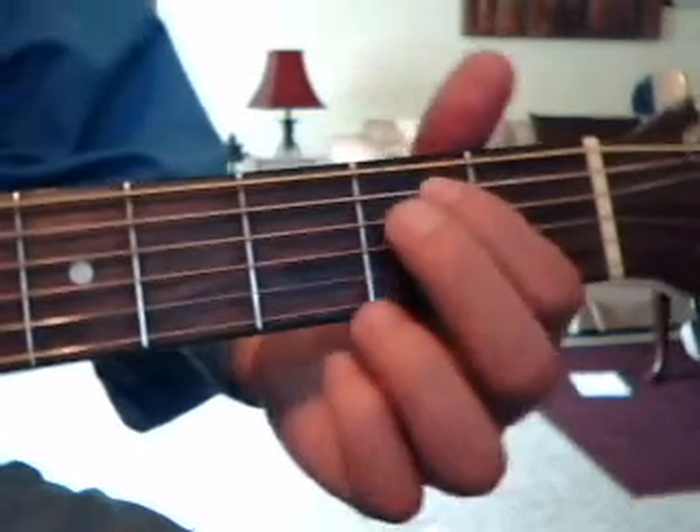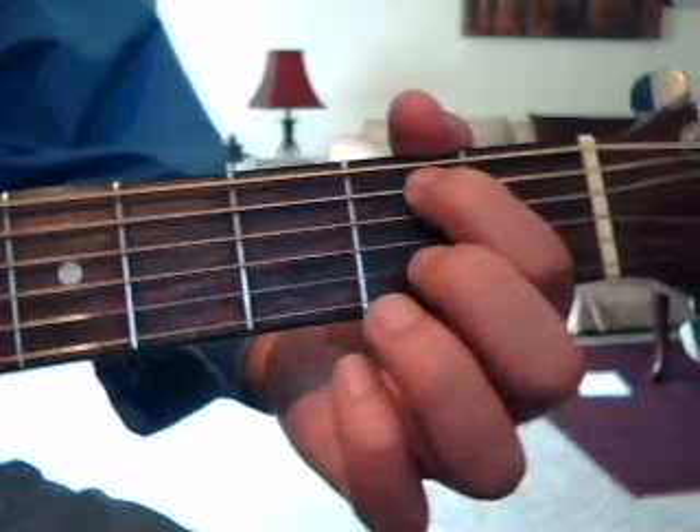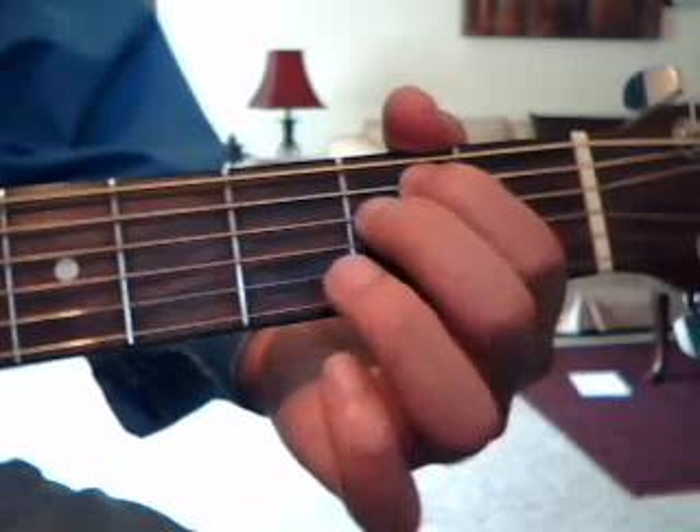And we're going to do an E minor, which is 2nd fret 5th string with the index finger, 2nd fret 4th string with the middle finger.